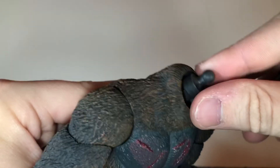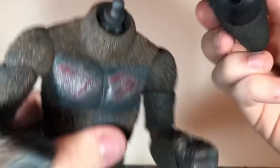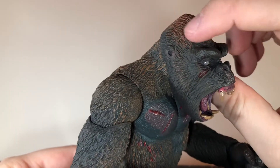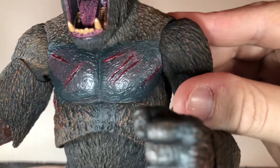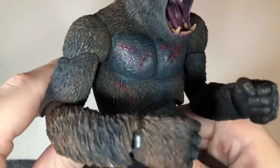Switching the head out is pretty easy — you just pop it off. It sits on a really different style of ball joint than I've seen used on NECA figures. You just pop the new one on pretty easily. This angry head sculpt looks really good. You get some more blood painted over top of his face, and you get some really nice sculpt detail to his chest with claw marks and blood on them.